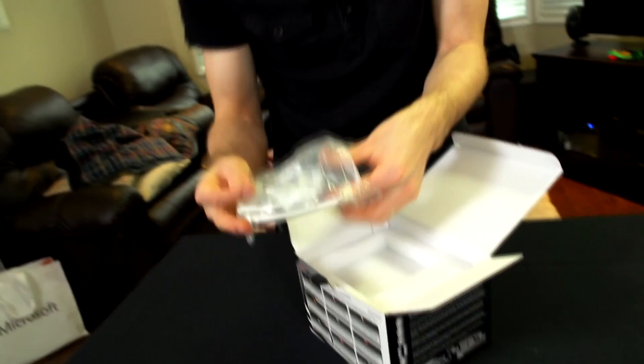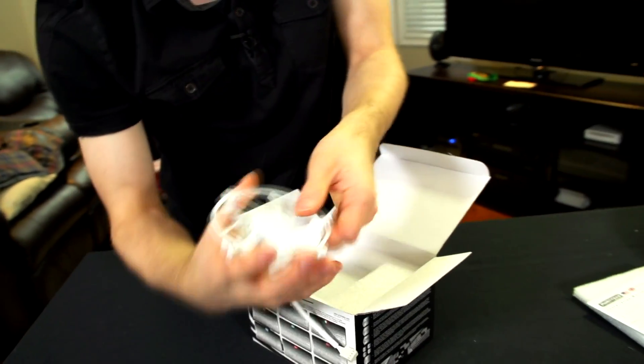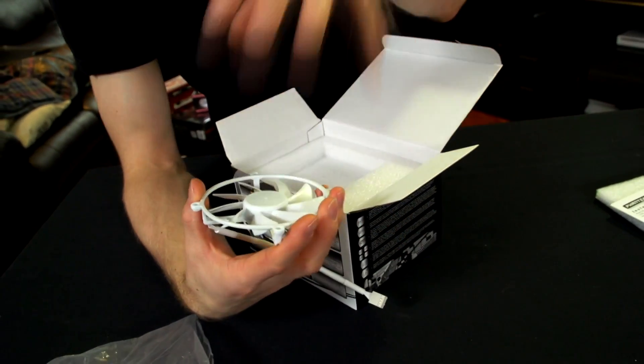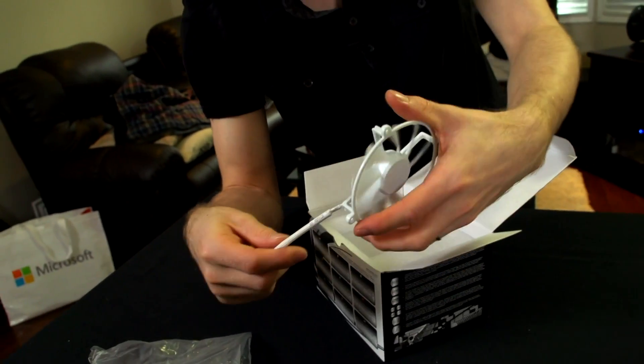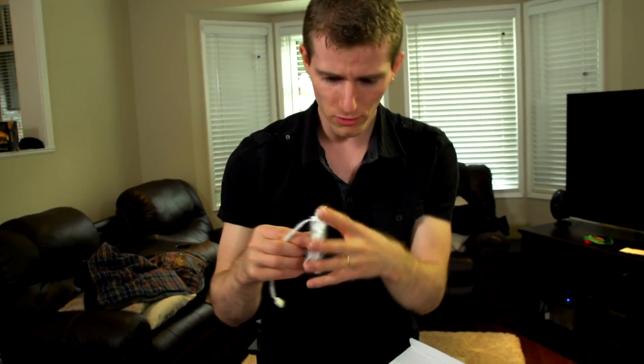So here's this floating bearing fan, which I'm sort of interested to check out. It has something to do with the actual force it exerts — it lifts slightly and reduces overall friction, which is sort of neat. I don't know how well that would work sideways, but yeah, it should still move air away.